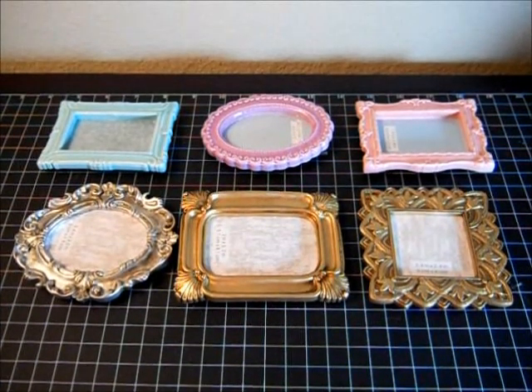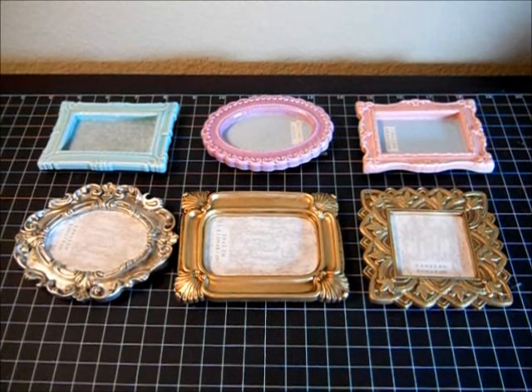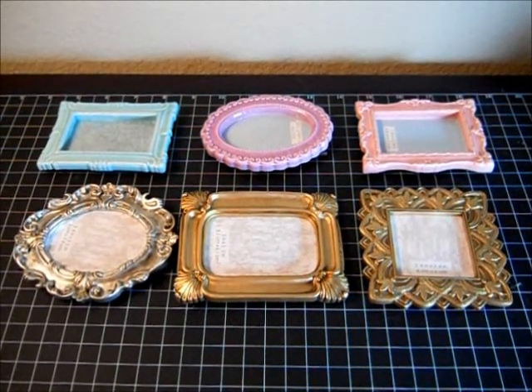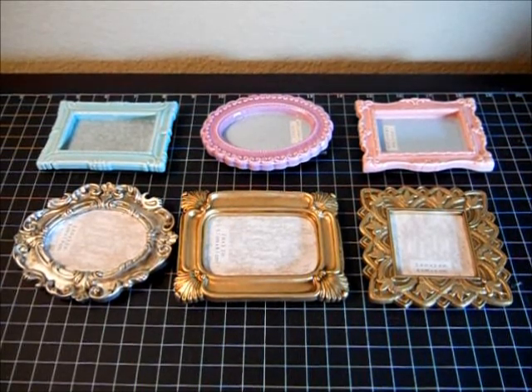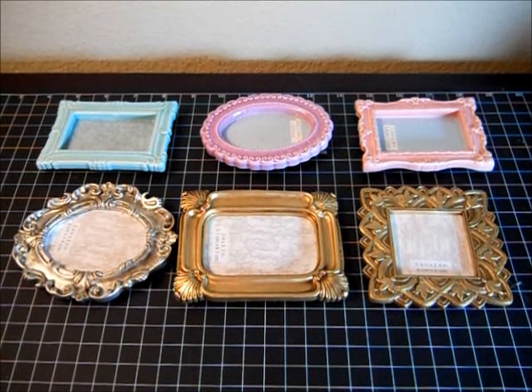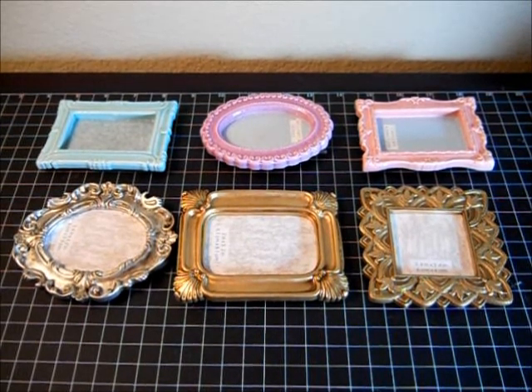Hello everybody, this is Angie and I have another dollar idea for you. I have an entire series of dollar ideas — I take an item that I got for a dollar or less, I alter it, and I give myself an additional task: I can only use what's within my craft room. I cannot go out and buy anything else.